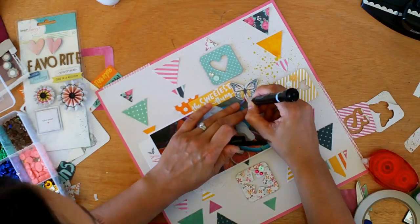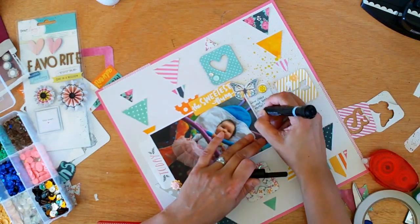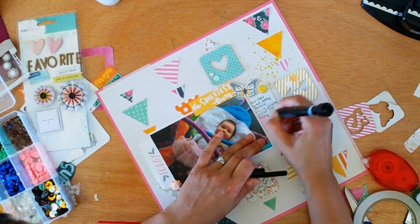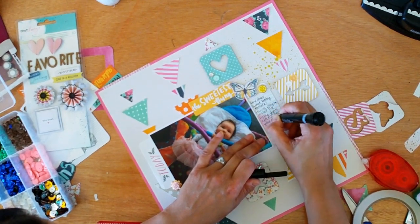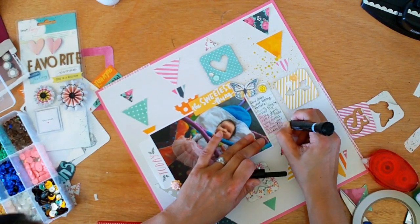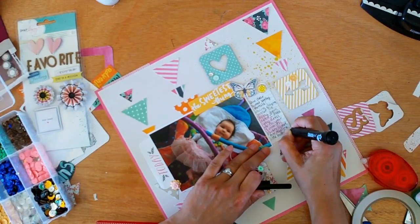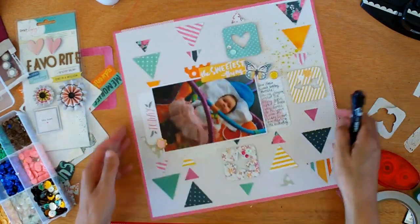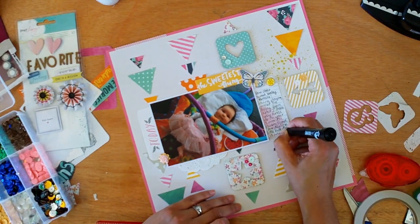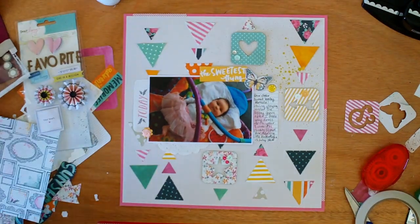It's time for my journaling. I use a Smash pen — I've been using it since 2012 and it hasn't run out. I love it, but being in New Zealand I can't find any more here, so as soon as this one runs out I'm going to have to resort to using something else. My journaling just talks about how she's loving playing in the baby gym after I've done her photo shoot, and I just say that she's our darling little butterfly — which she is.